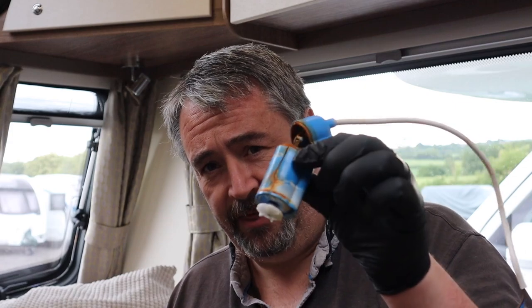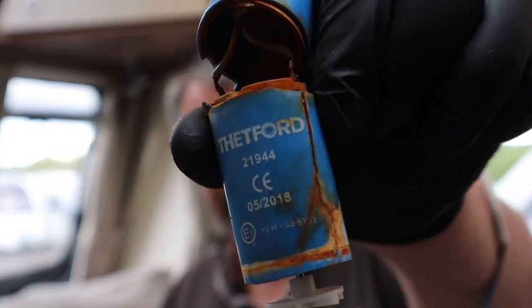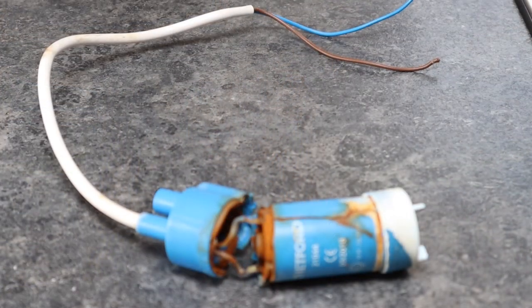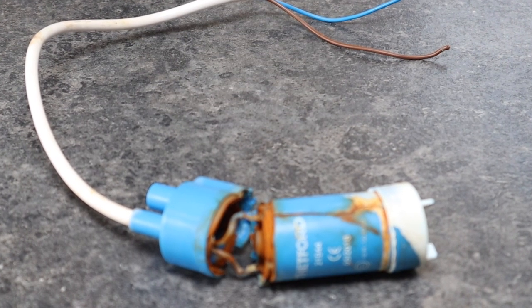Hi everybody, welcome back. Now a couple of weeks ago, I think it was when I was checking this van during lockdown, I made the incredible discovery that this is absolutely knackered. It is of course our flush pump for the toilet. Now many comments mentioned that maybe I should empty the flush tank. Well the truth is we empty the flush tank in the caravan every time we go away.